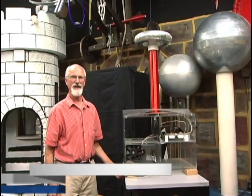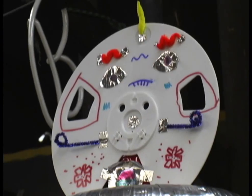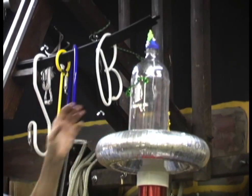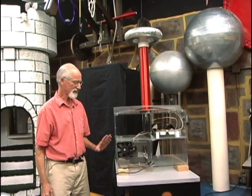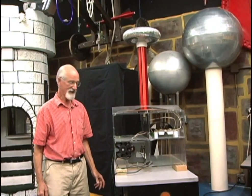Suppose you're a high school teacher teaching kids about electromagnetic forces and high voltage. A Tesla coil is something that's really going to get their attention. Something like this you probably are not going to build in your garage. We're going to show you how this one works and then show you a simpler one that you could put together to use in your classroom.